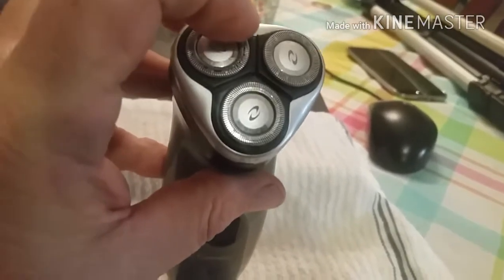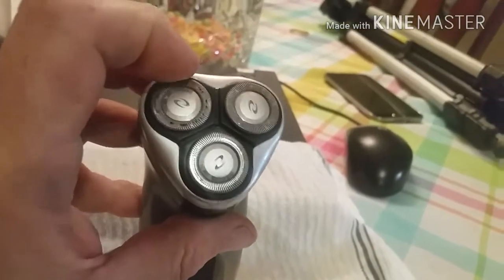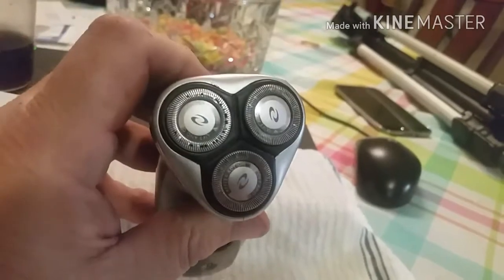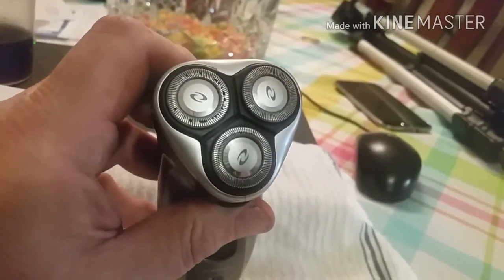I had like two broken, I noticed, and then within a couple weeks of using it, it went from two to like seven, and now there's probably 20 or 22 of them that are broken in there. So you've got choices — you can repair the screens.